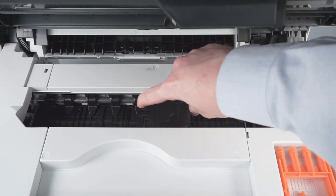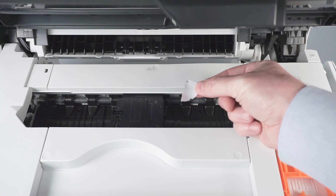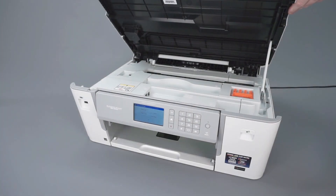Gently slide the printhead left and right and check for paper scraps trapped underneath the printhead. Then close the scanner cover.